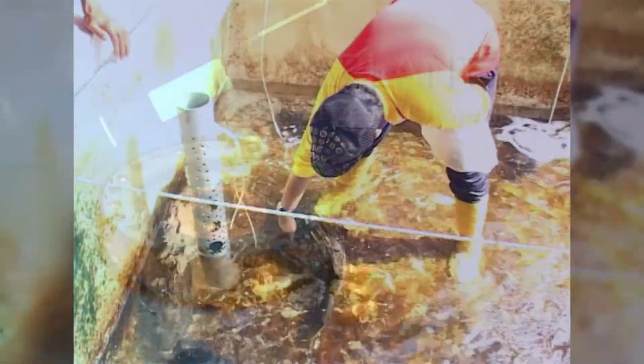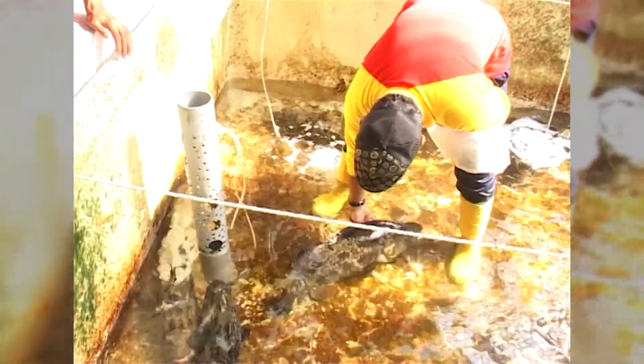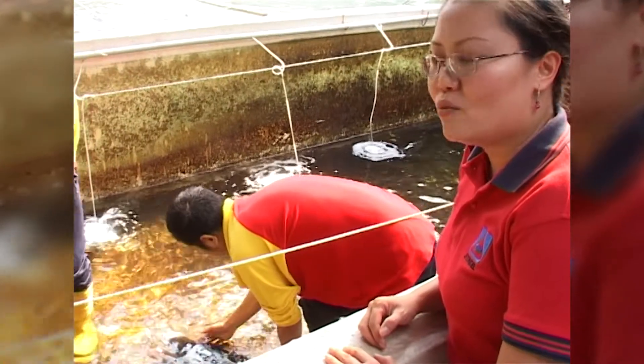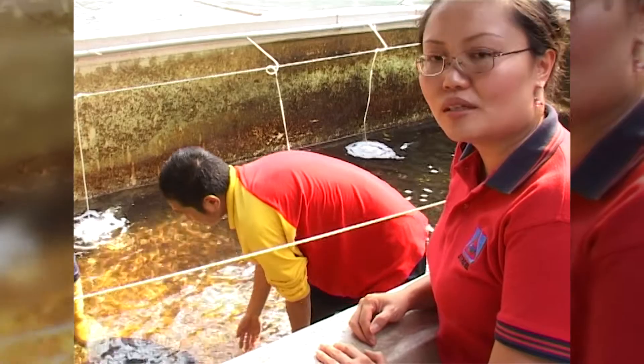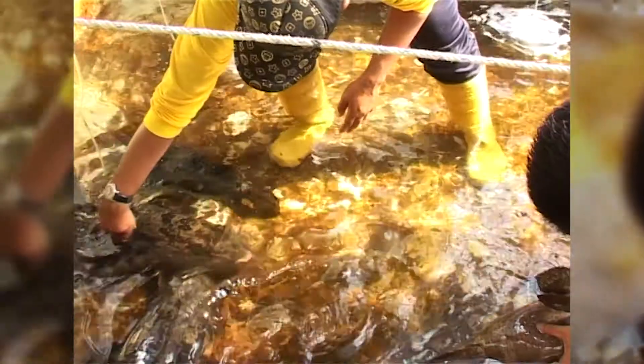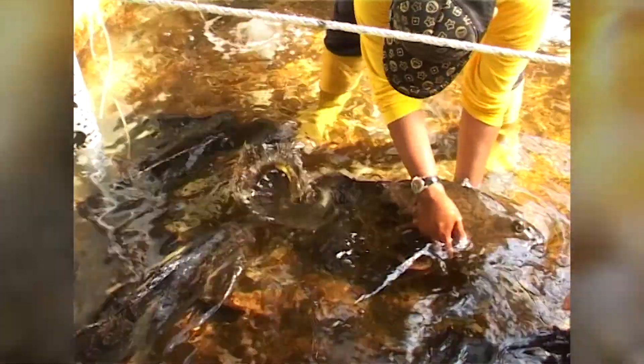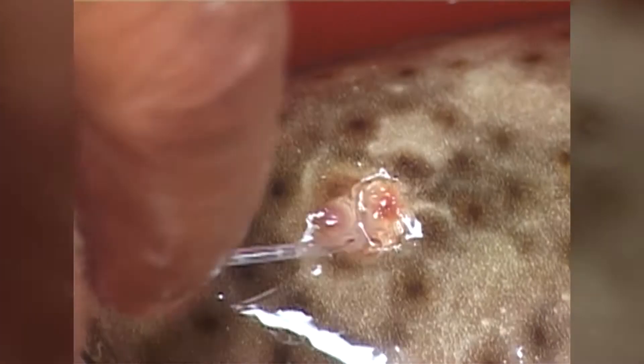When the fish has been anesthetized, they become docile and easy to handle. This is when you can catch them and weigh them to determine the dose for the Overplant. What they are doing right now is checking the sex of the fish and seeing how ready the fish is.